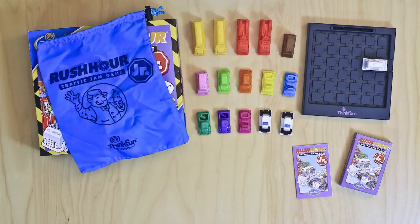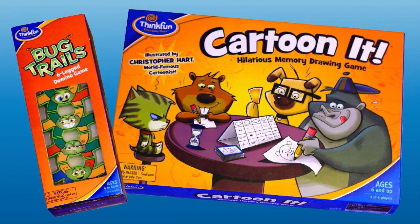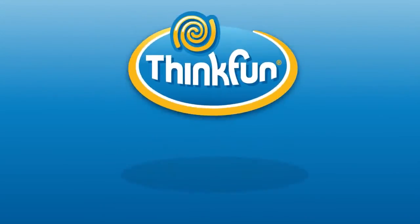If you like Rush Hour Junior, check out these other Think Fun games: Cartoon It and Bug Trails. We bet you'll like these too. Rush Hour Junior is brought to you by Think Fun, the world's leader in addictively fun games that sharpen your mind.